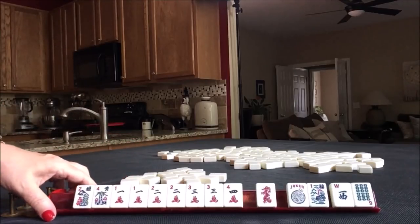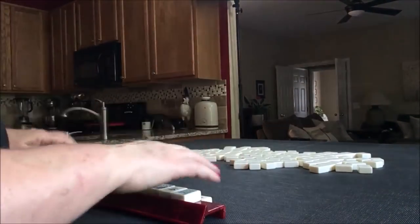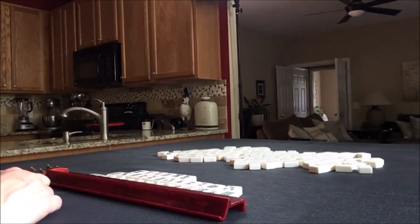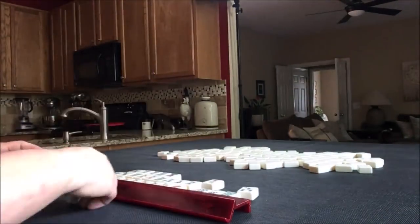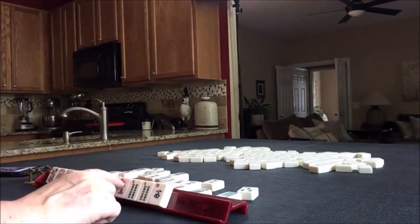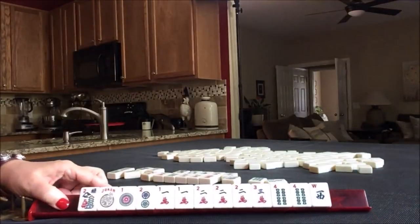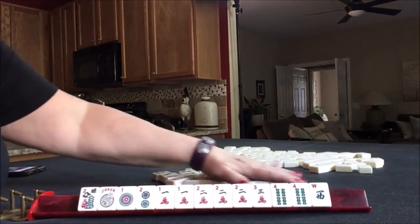Let's test it out. I'm going to reset. That's what we started with. Now I'm going to reset the Charleston.